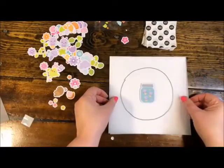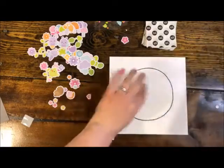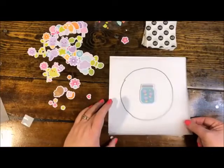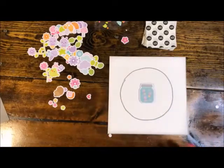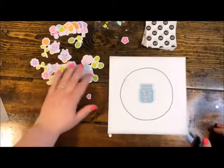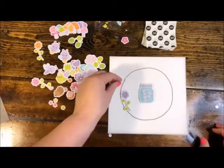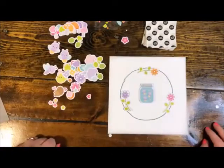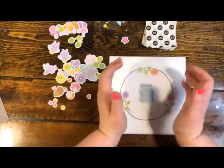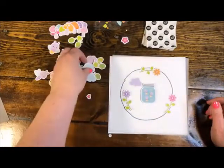I've got this focal piece glued onto the vellum — the circle is underneath as my guide, which is another reason why the vellum is nice to use. If you were skipping the vellum, you would just do it in pencil directly on the paper and very lightly trace the circle so you could erase later. Now I want to sort of define the edges a little bit. Looking at some of my die cuts, I have a couple of florals here that have an arc in them, and that's going to be perfect to kind of frame the design.